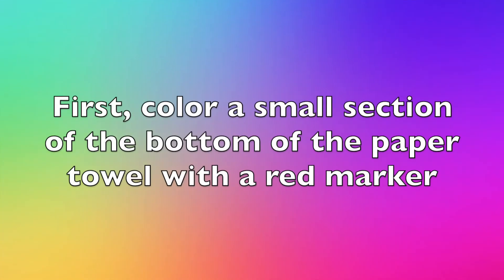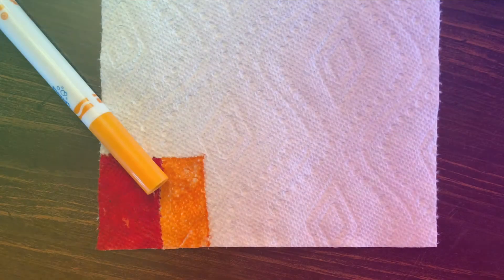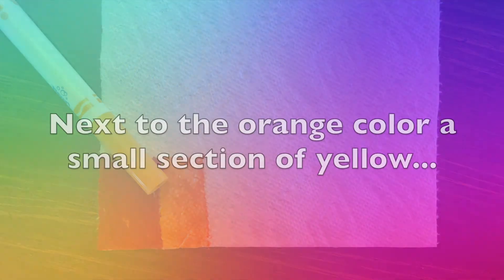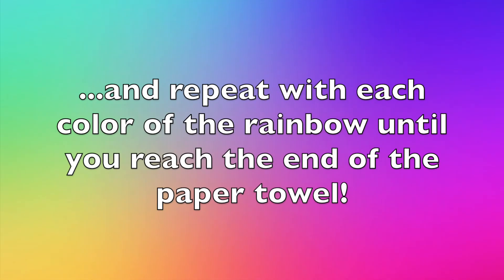First, color a small section of the bottom of the paper towel with a red marker. Next to the red, color a small section of the paper towel orange. Next to the orange, color a small section of yellow, and repeat with each color of the rainbow until you reach the end of the paper towel.